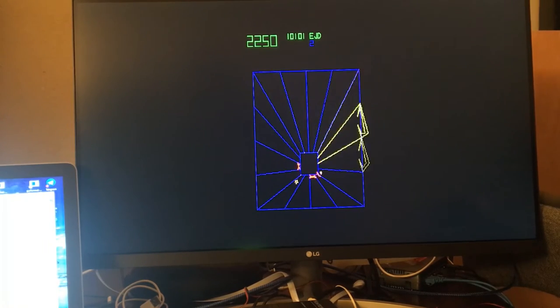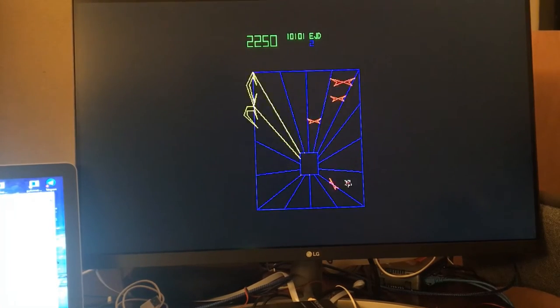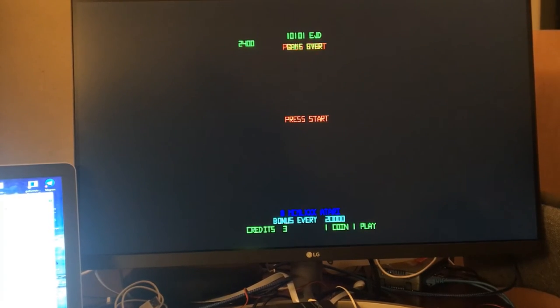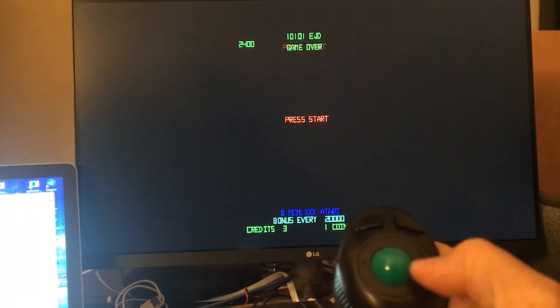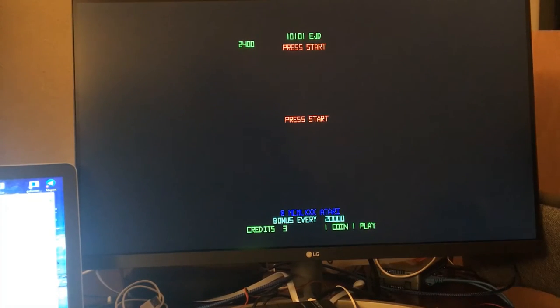I'm just going to use the joystick instead. It's fun to play with this trackball — I really like it because you could move around, just down, up, left, right, super fast. I like that.